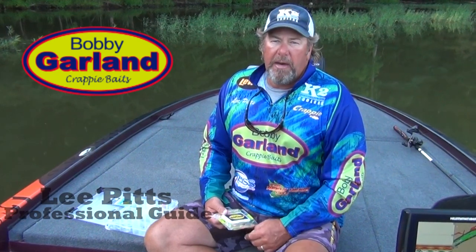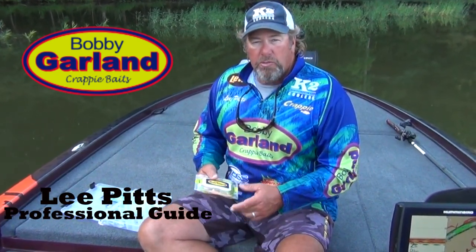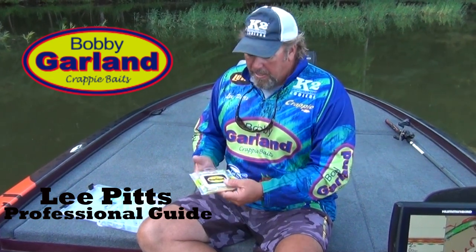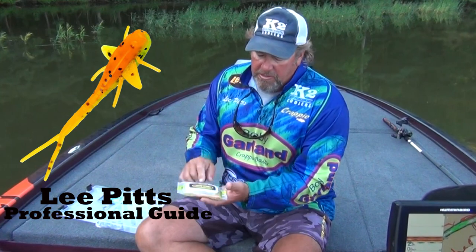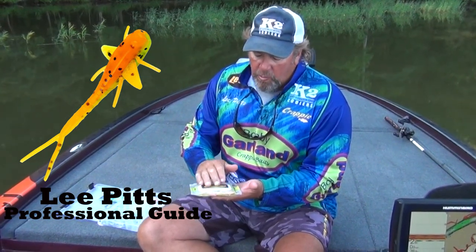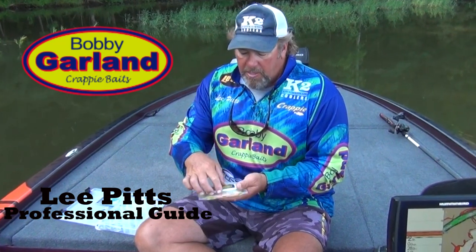Hey guys, I'm sure you've heard me talk about it a whole lot here this spring about the new Bobby Garland Mayfly. I just want to take a little time and show you this bait. The whole packaging design has changed. If you'll look at this, it's really, really packaged well. It's already pre-scented. It's got all the oils and everything you need.